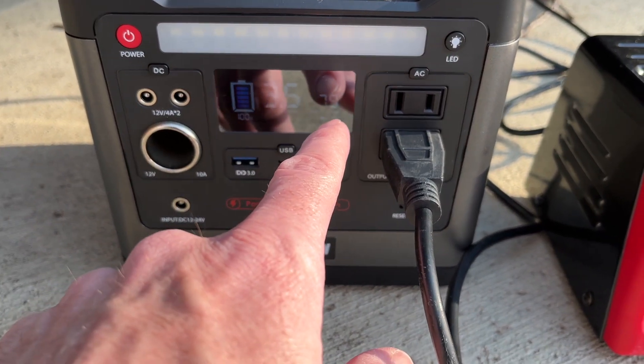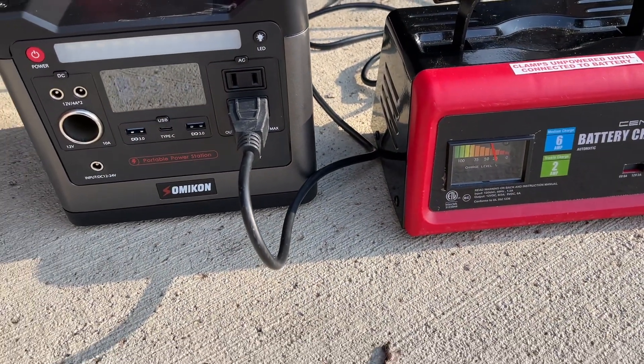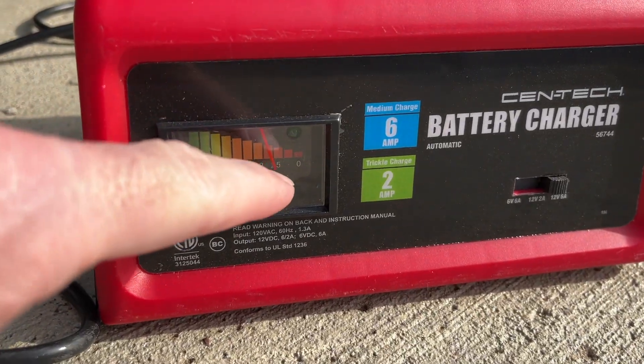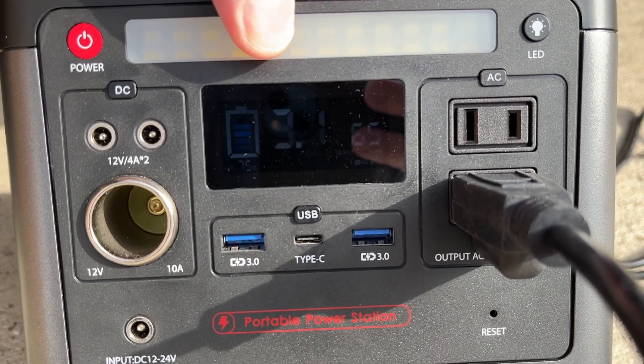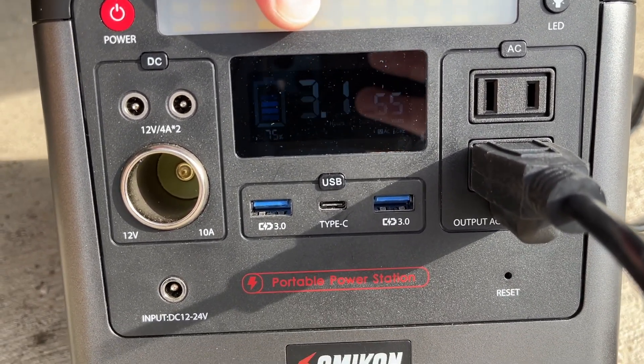It's been an hour. This is still showing around 25 percent, and the charger is drawing 65 watts from the power station. We have 3.1 hours left.